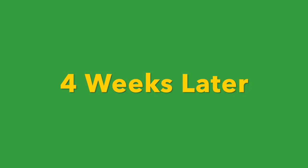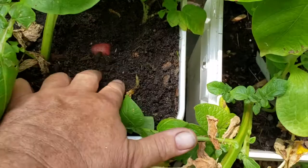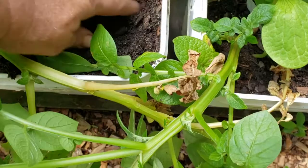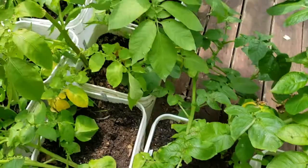It's June 2nd and while I was watering my potatoes I happened to notice we actually have some potatoes forming. There's another one in here — gotta be careful — but yeah, we've got some potatoes in here. I'm trying to keep them covered up. In one of the other buckets I saw there was actually a green one so I covered that up, and hopefully it'll end up not being unfit to eat.